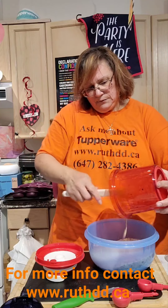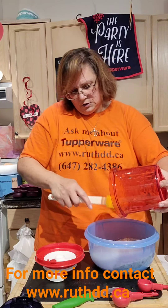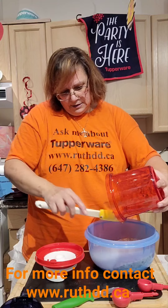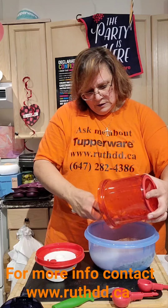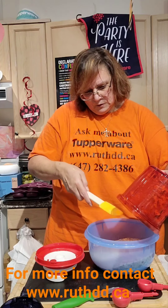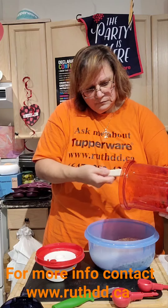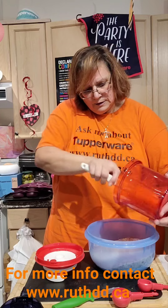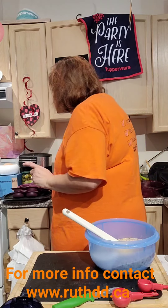I can hear that the potatoes are ready — I'll take them out and show you guys as soon as I mix all this. This is done. Now I'm going to add one cup of chocolate chips.